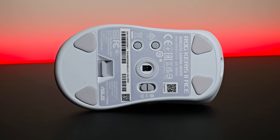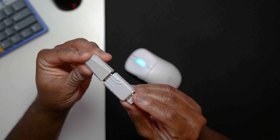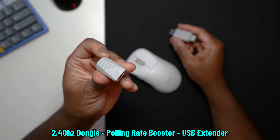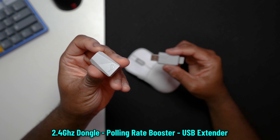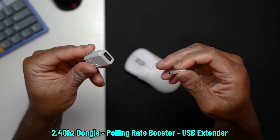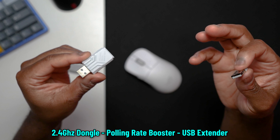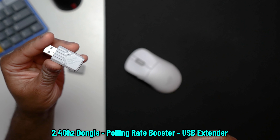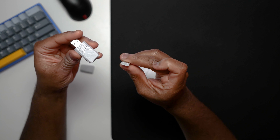What's also nice is that you have a dedicated slot for your 2.4 GHz dongle. The dongle has a couple of tricks up its sleeve. This is your standard dongle extender to get the dongle a little bit closer to you. And then this is the polling rate booster — if you want to use the 4,000 Hz wireless polling rate or the 8K wired polling rate, you have to make sure this is plugged in and then connect the mouse directly to it or use the 2.4 GHz dongle.